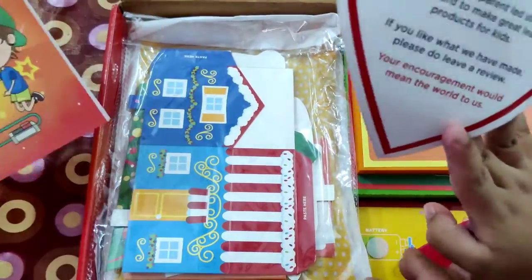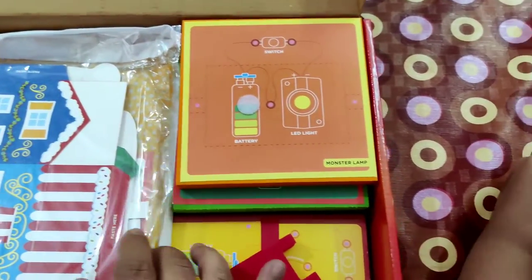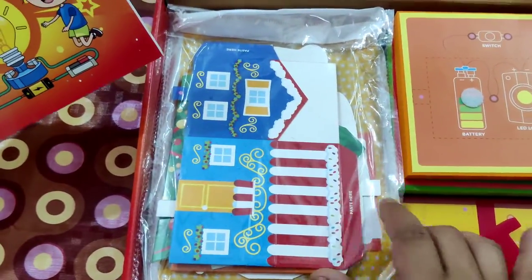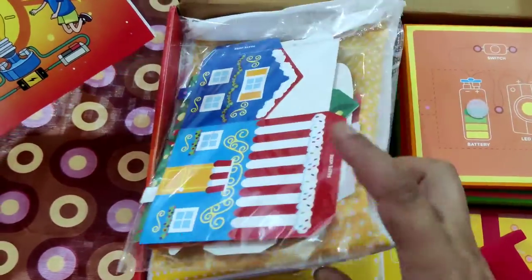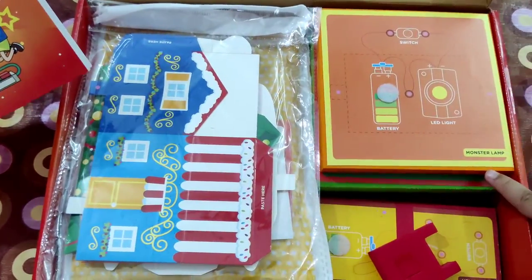This is for me, I guess — a house. Oh, it's for you? Yes. This is the instruction book, and there are a lot of things here also. For other stuff, it's like this for the monster lamp.